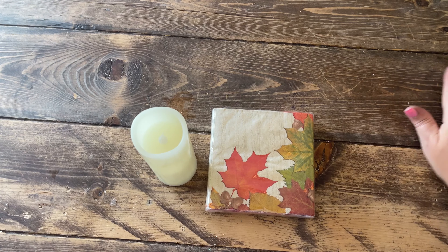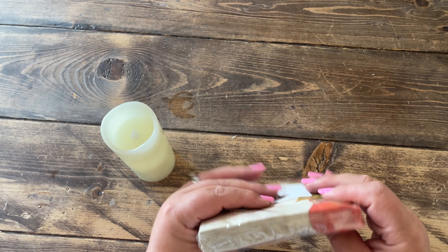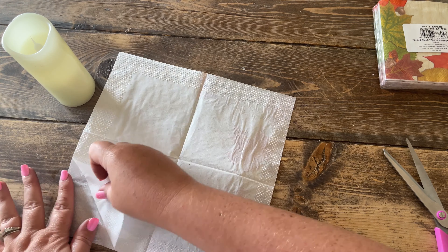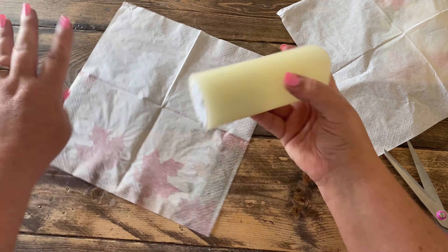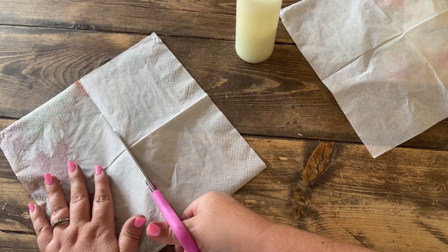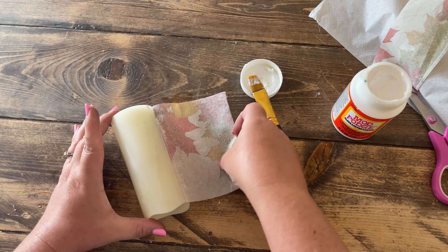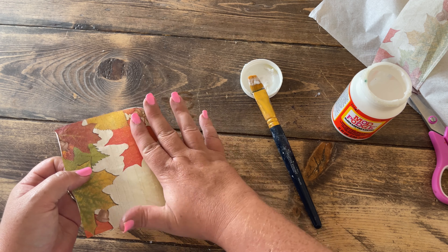If you're new to decoupaging with napkins, napkins come in two to three layers so you need to peel back the excess layers, leaving only the top printed layer. Then cut the napkin down to size to use as a wrap. Work in sections, putting down a little Mod Podge and laying the napkin on top, smoothing out bubbles until the whole candle is wrapped up.